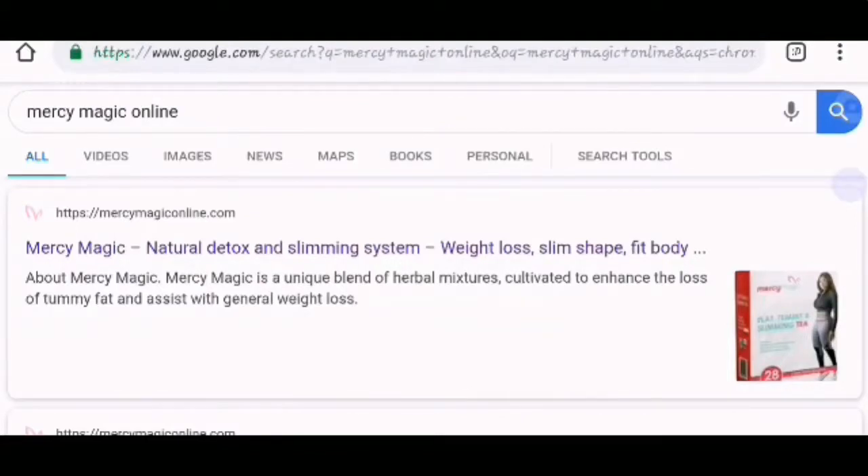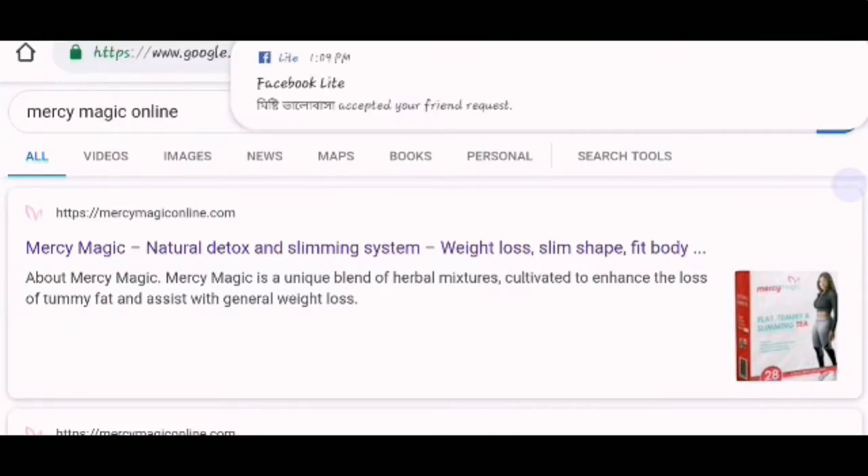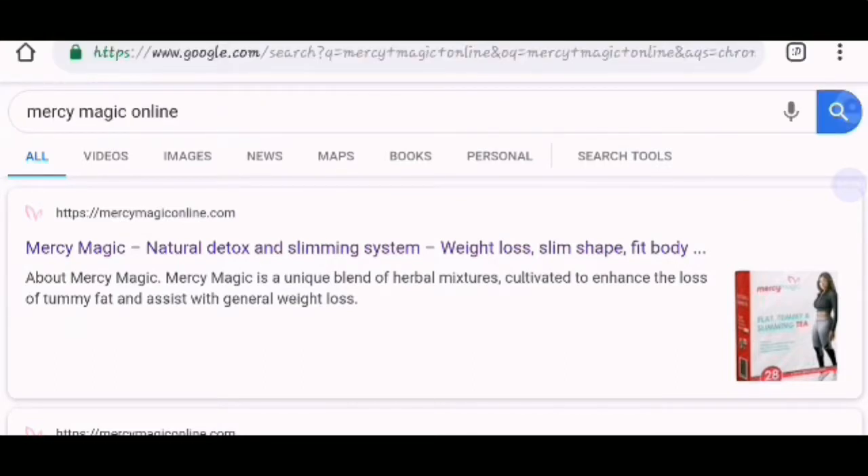Hello viewers, welcome back again. I would like to show you how to get your Mercy Magic online. In order to order for weight loss, slim shape and fit body, and other cultivated and enhanced loss of tummy fat, you need to enter Google. When you enter Google, you write Mercy Magic online.